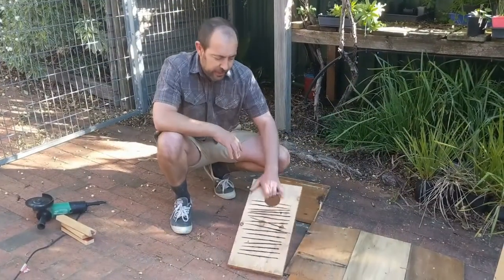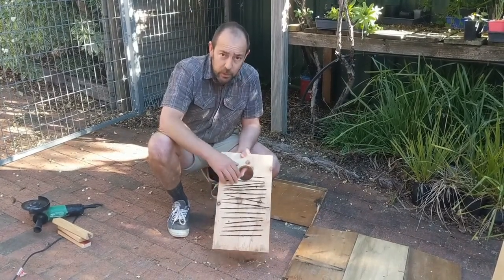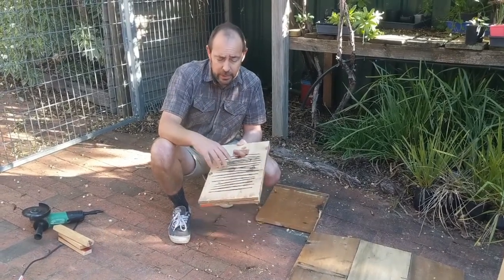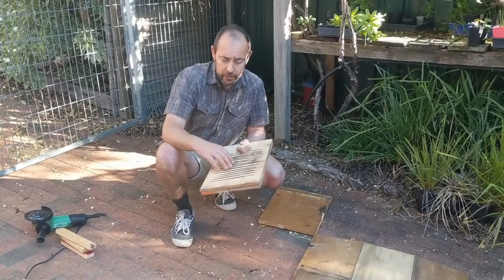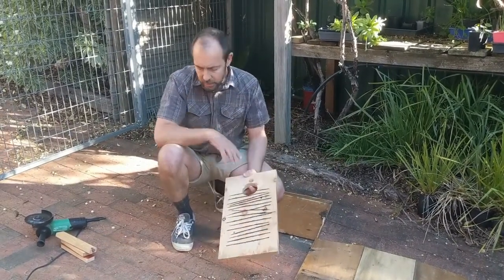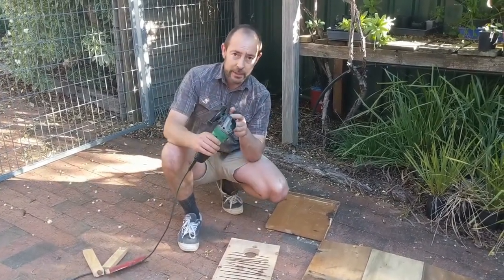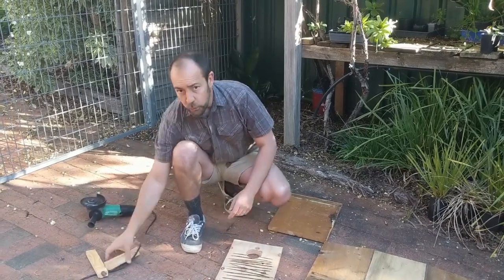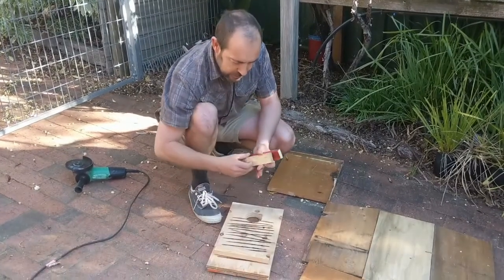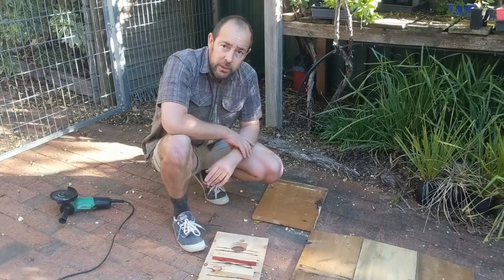The grooves for the ladder should be around about three millimetres deep — enough that the bird's claws and beak can grab hold so they can make their way up the inside. I put these grooves in using a cutting disc on the angle grinder. An alternate solution is to use little bits of timber and screw those on the inside to build a bit of a ladder.